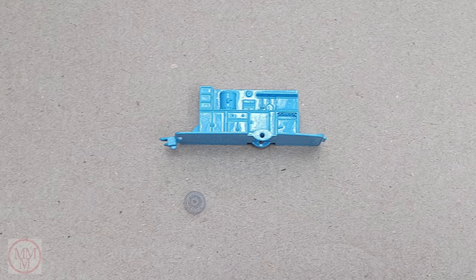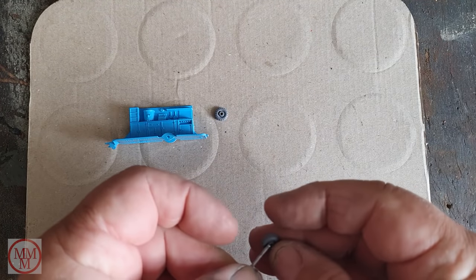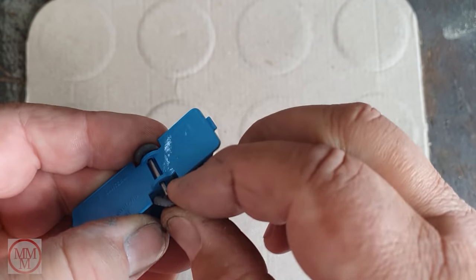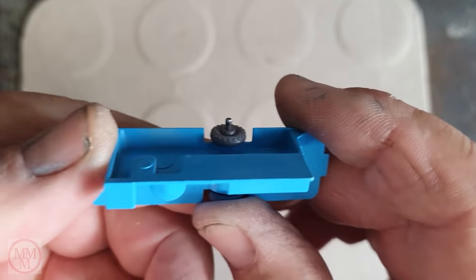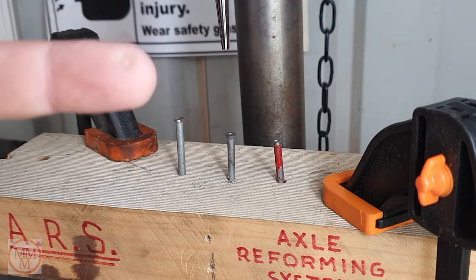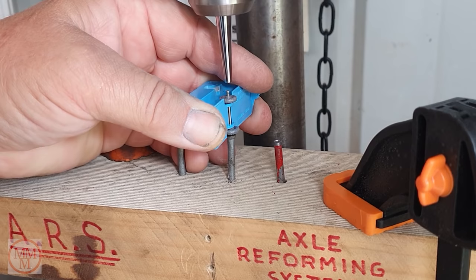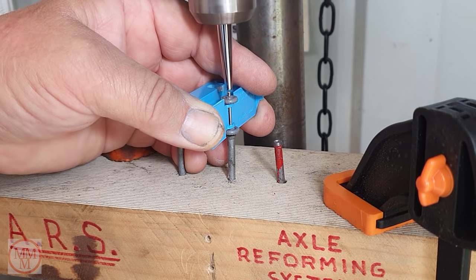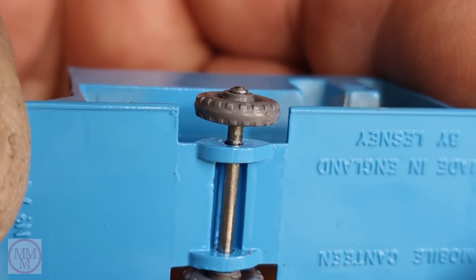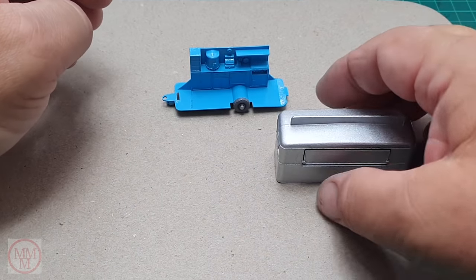The axle and wheels can now be refitted to the base. There's always a good side and a bad side on the wheels, and because this model basically has one viewing side — the serving hatch side — I'm going to reform the end of the axle on the far side so if I stuff it up it won't be seen. I'm using a nail punch with a concave dimple in the base as a substitute for a modified nail. If anyone's watching, I recommend you rush out and get some of these nail punches — look at that, it looks like a perfect factory-formed axle end. A great tip.